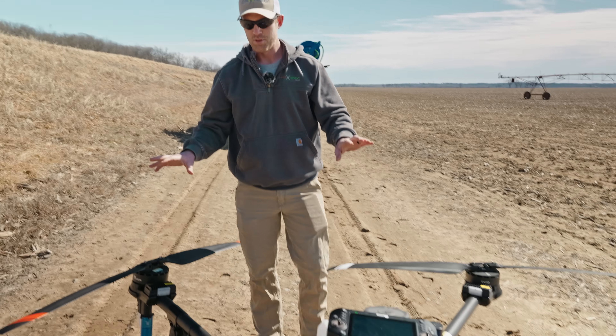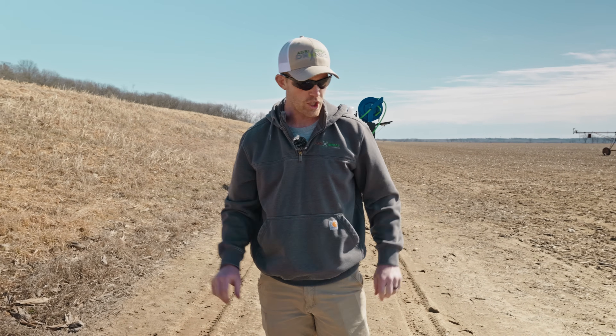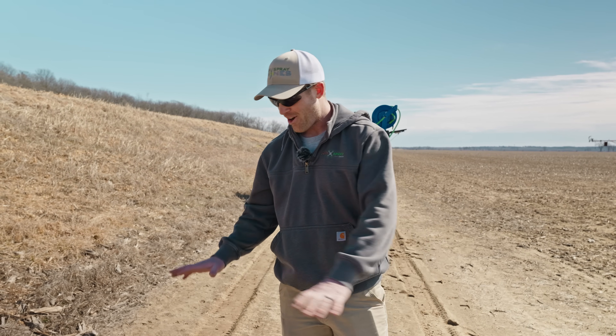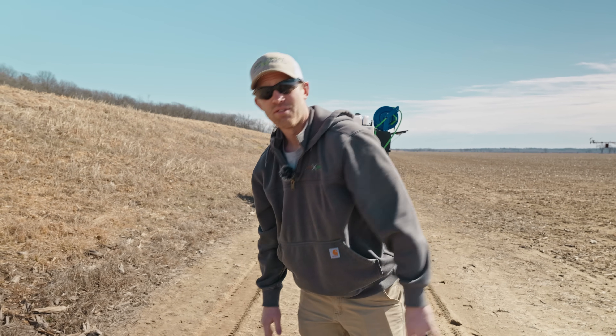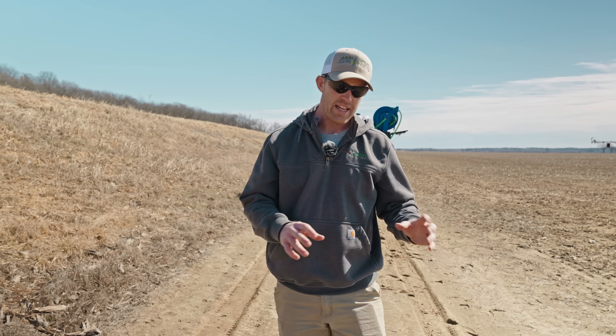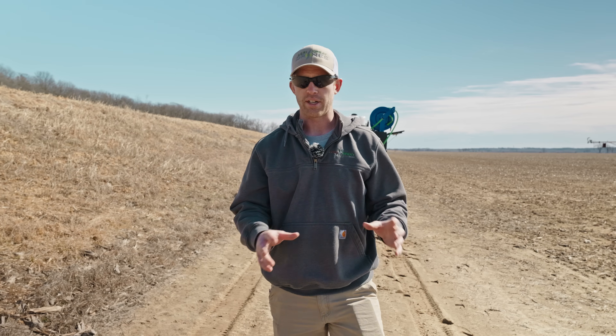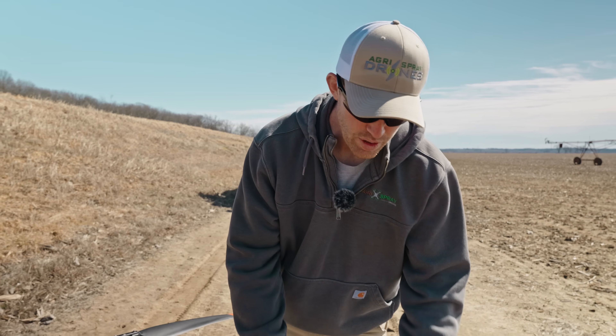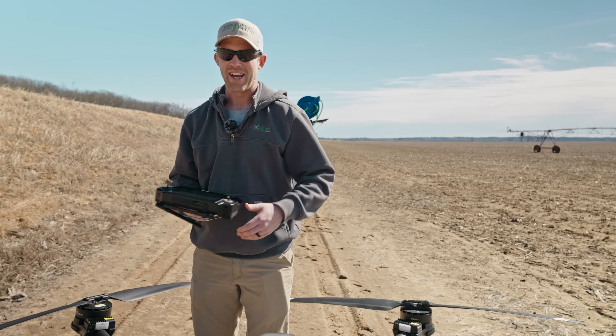Arms, props, and motors are all good on this drone. That is the most critical part when you're in the air — all of your weight is on these four motors and these four props. Everything else is really checked by the drone itself. All of your electronics do a self-check with your ESCs, GPS — all of that should be automatic. There are some sprayer system checks that you want to do, but this is just a manual flight demo.